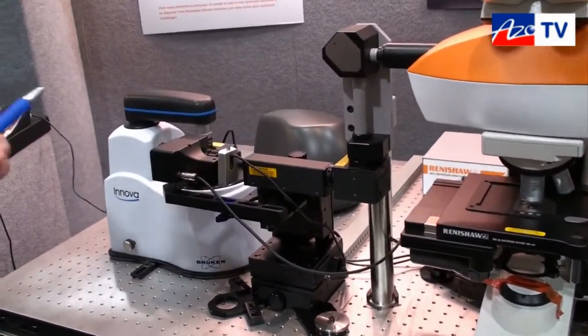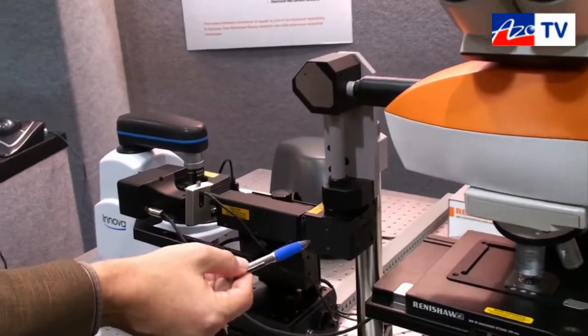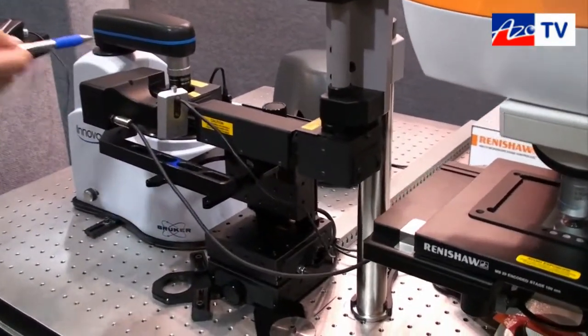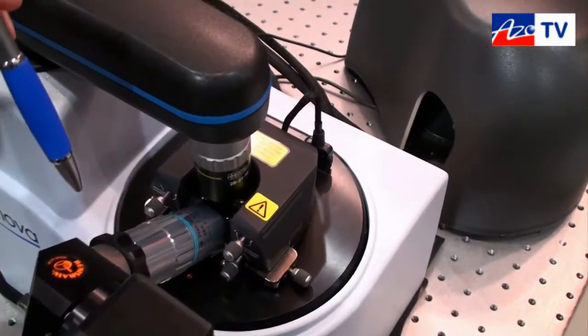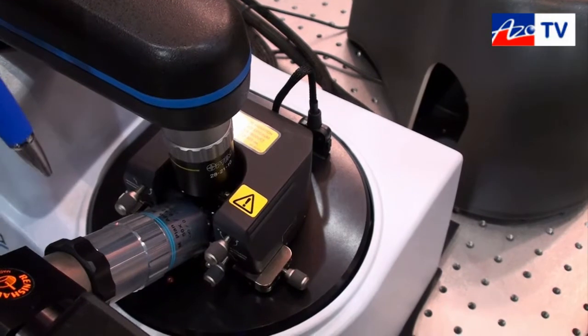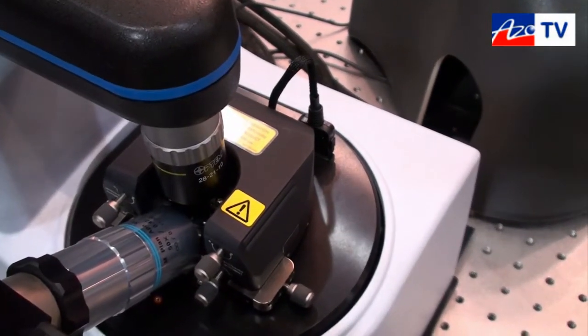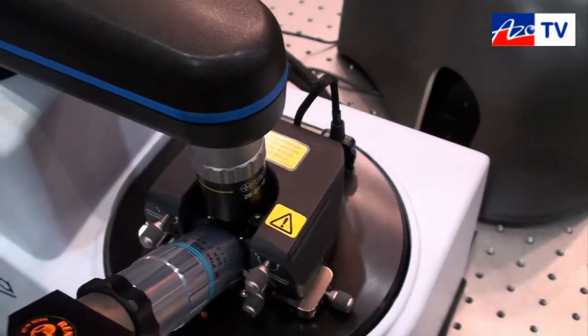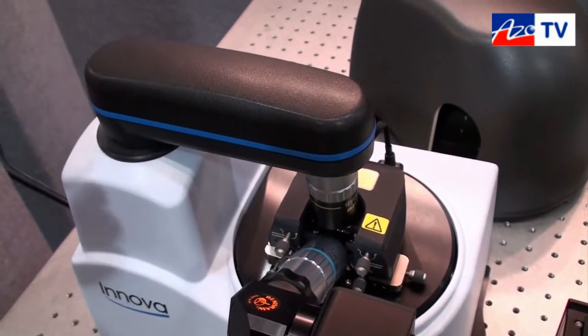What we're doing on the hardware side is we're coupling the laser beam out on the side, guiding it down a series of mirrors into an objective looking at about a 30 degree angle. That objective illuminates our AFM tip and generates an enhanced field so that we can do what's referred to as tip-enhanced Raman spectroscopy.